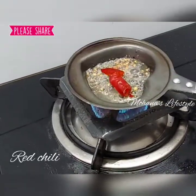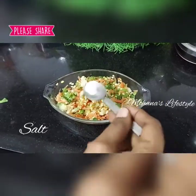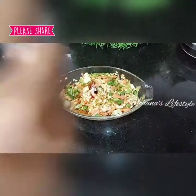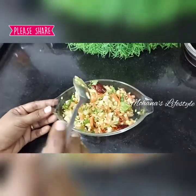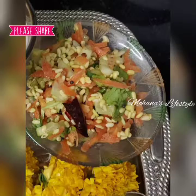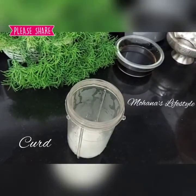Put the sauce in the lid and put the sauce on the sides of the plate. Let it taste good.